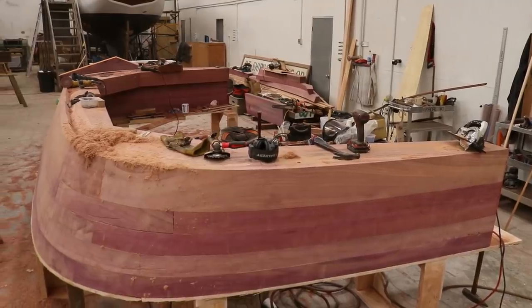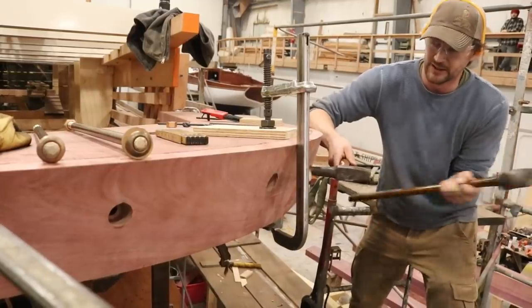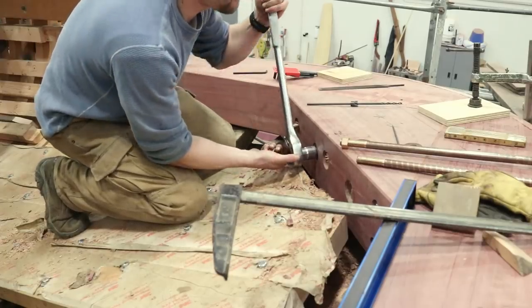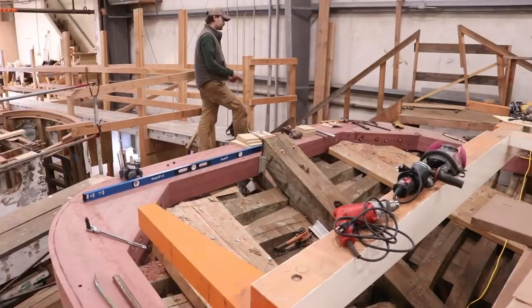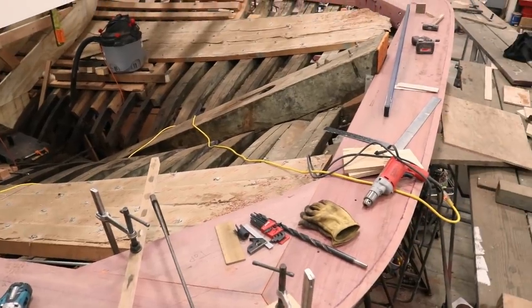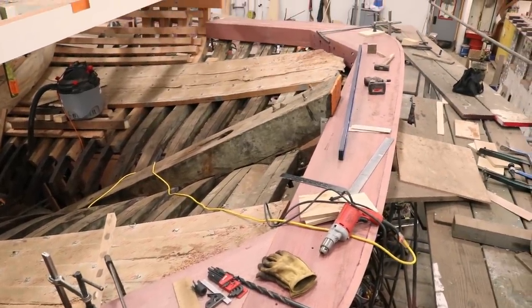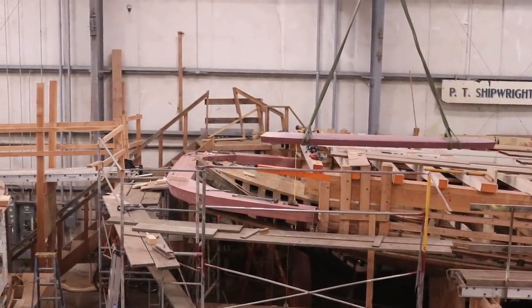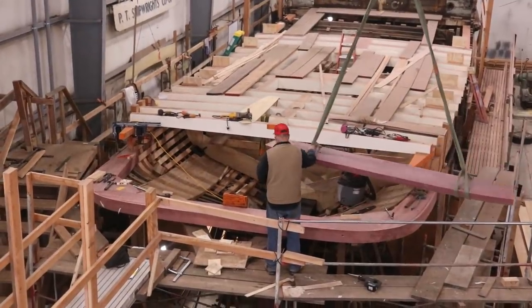After the rabbit has been cut, the process of permanently installing the stern can begin. Once the rimlock has been installed and bolted into place, the remaining lifts will be stacked on top of it one at a time, bedded in red lead, and lagged together. After all the timbers are in place, they will ultimately be through bolted using three-quarter inch bronze rod.